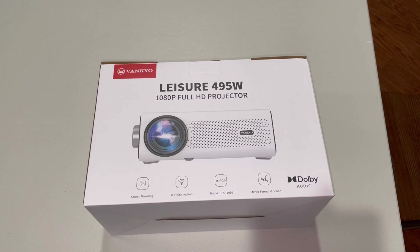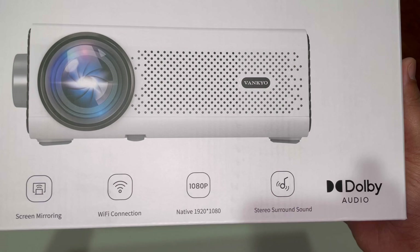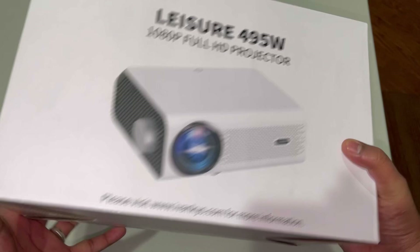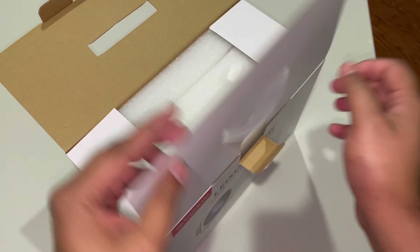Hello everyone, today I'll be reviewing the Vankyo Leisure 495W 1080p Full HD projector. Looking at the box, you can see that this projector features screen mirroring. It has to be connected through Wi-Fi, and it has native 1920 by 1080p resolution. It also has stereo surround sound with Dolby audio. Let's go ahead and open up this box and see what we have inside.